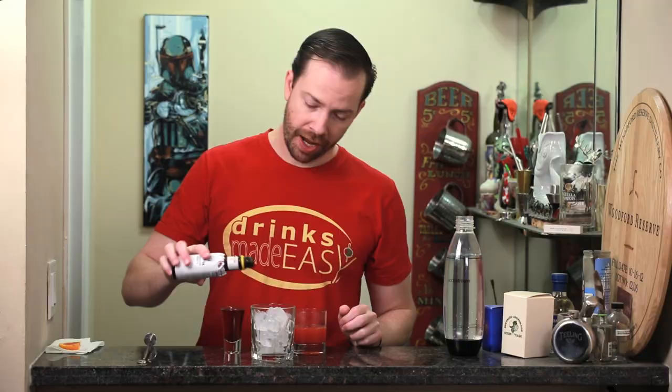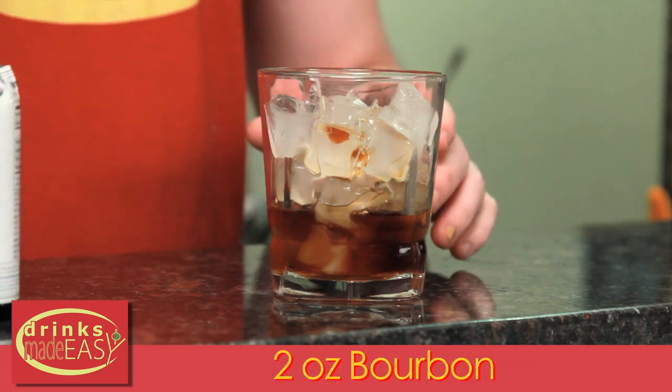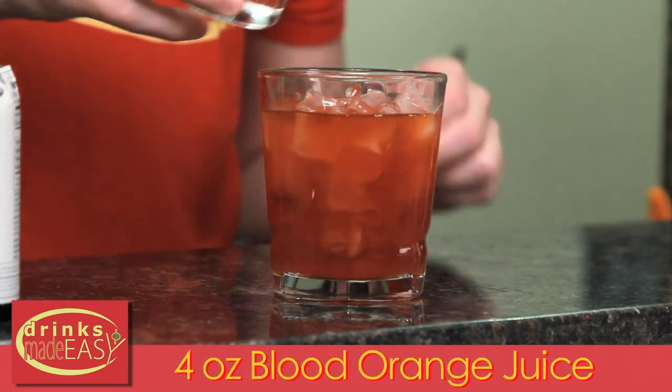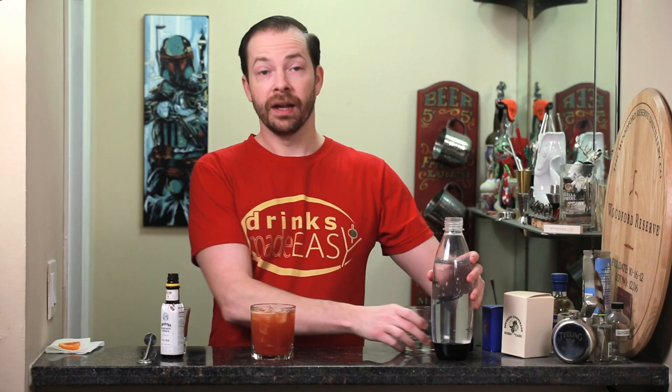To build a blood moon cocktail, start with two dashes of Angostura bitters, two ounces of bourbon, four ounces of fresh blood orange juice, and a splash of soda water. Give it a quick stir.